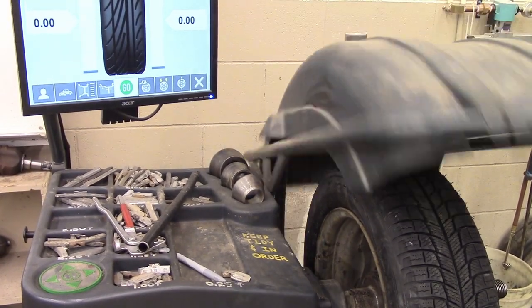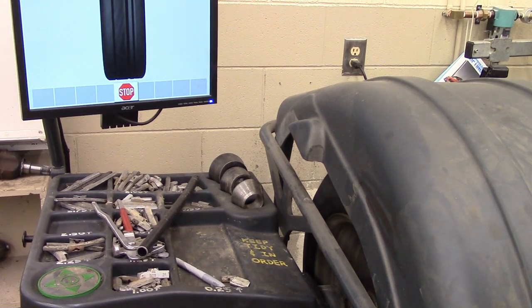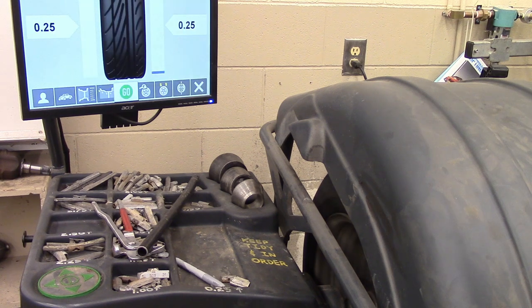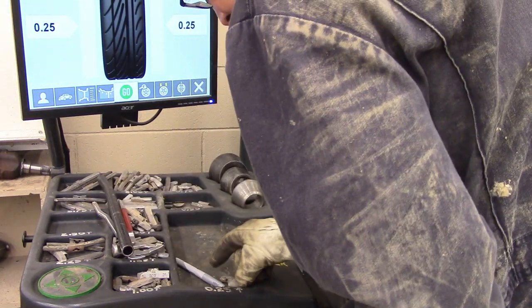Just close the lid. It'll spin the wheel, do some calculations, and tell me how many weights to put on and where to put them. Quarter ounce — it would always ask me to put on a quarter ounce. These are Michelins, so they're going to be good, aren't they?